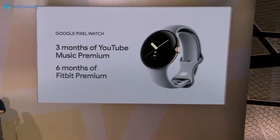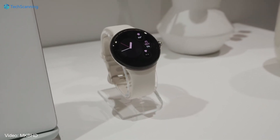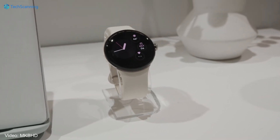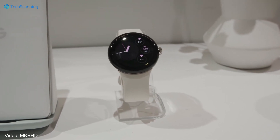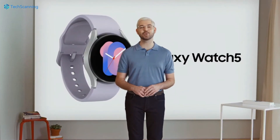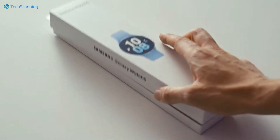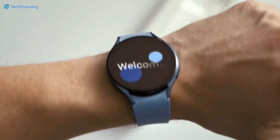On Pixel Watch pre-order, it offers 6 months of Fitbit Premium and 3 months of YouTube Music Premium. When it comes to the battery, here you will see the big difference. Google claims only 24 hours of battery backup, while Samsung claims up to 40 hours. Though the Pixel Watch is yet to be fully tested, what we know is that the Samsung Watch 5 is nowhere near Samsung's claimed battery life, unless you put the watch in airplane mode.